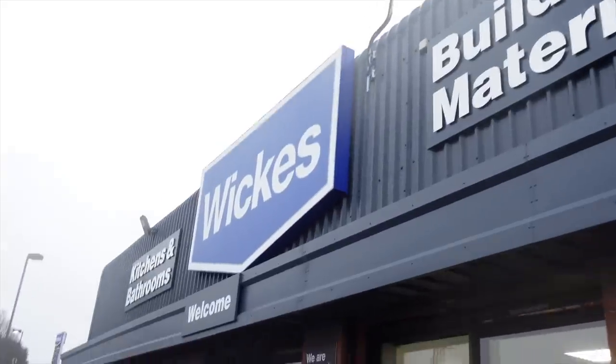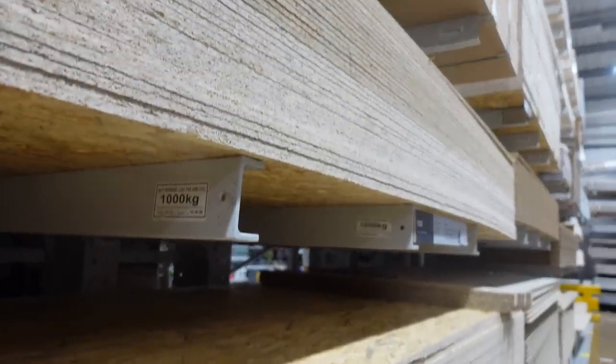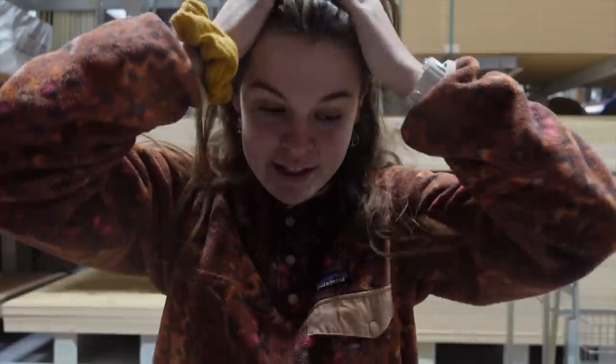Previous to this, it was the case of buying all the materials I would need to start the build. So today I am in Wix's and I'm going to be getting some stuff for the bed build, which is exciting. Just having a look around and seeing what I really need — and I think that's the hardest part, knowing what you need wood-wise, screws, that sort of stuff, tools.